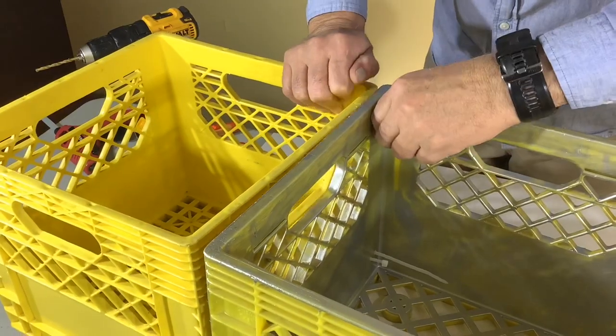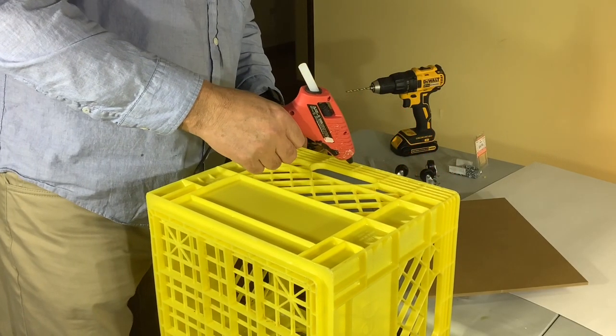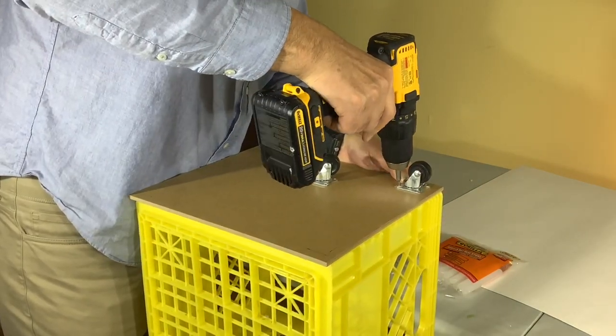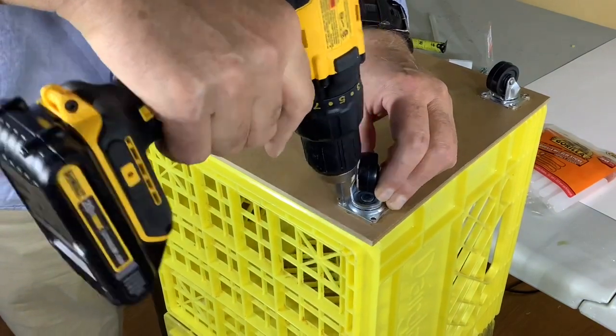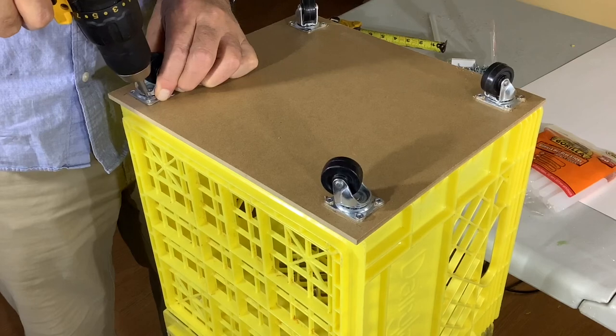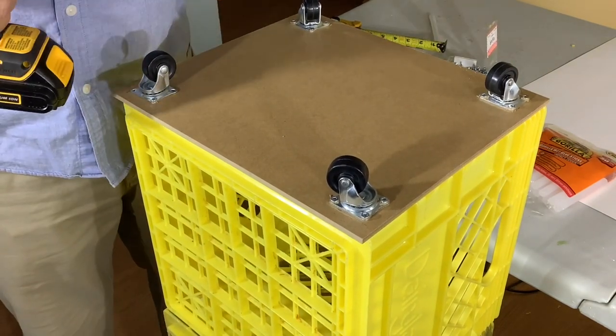You can use any kind of configuration of your milk crates — we're using three, but you could have four or just two, whatever you'd like. Then for our base, we're hot gluing a piece of wood on the bottom so we could put casters on. To attach those we used 5/8 inch screws. I really like the idea of casters — you can move your little cart around wherever you like and it makes it a lot more mobile.